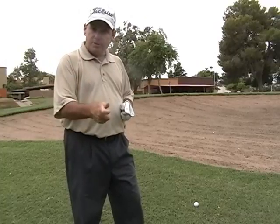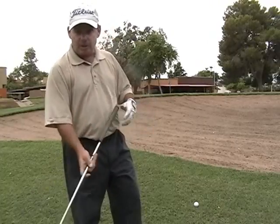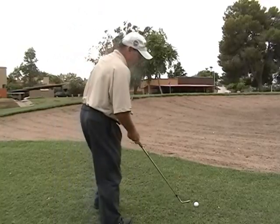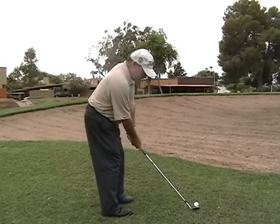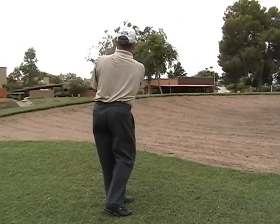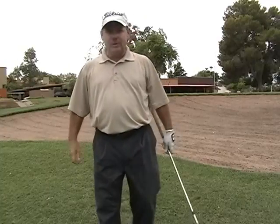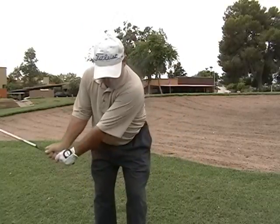From a short distance like this: very little hand action, make sure you brush the grass, keep the club moving towards the target, and you'll hit a pretty good shot. That turned out awful good. I'm not trying to hit the ball up in the air — I'm not trying to scoop it, lift it, or help it up. It's just a regular pitch shot.